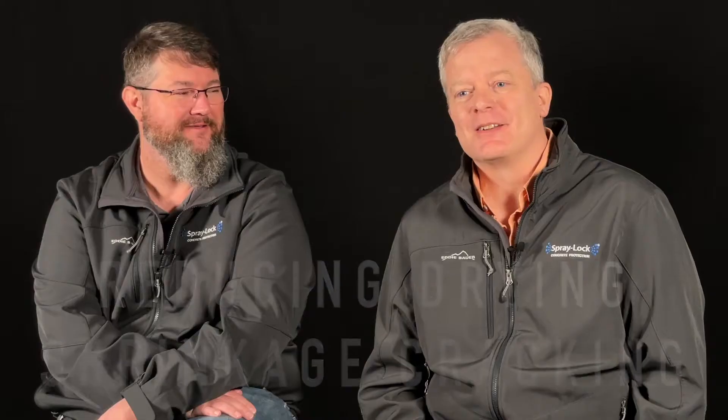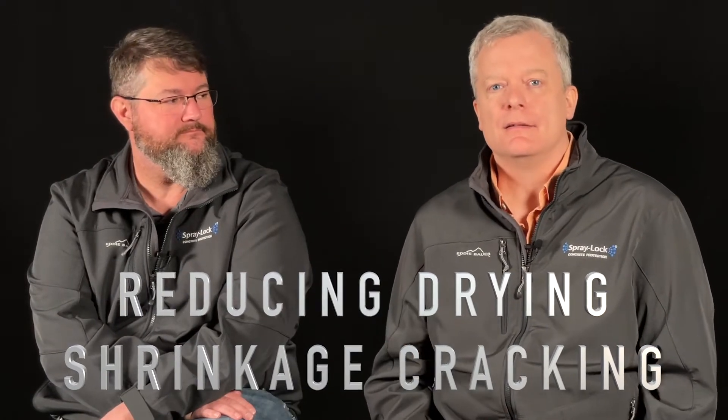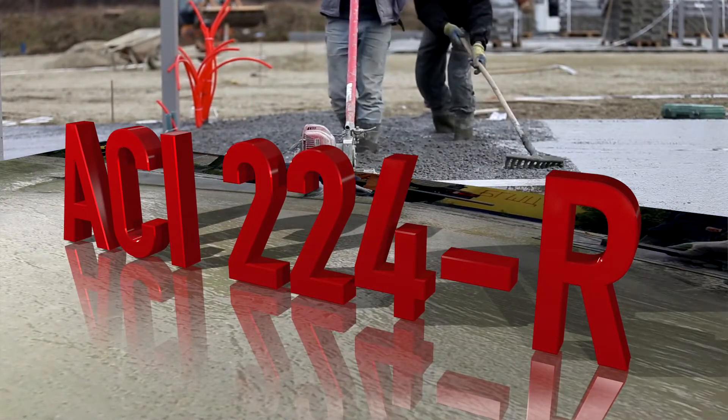We're coming to you today to talk about control of drying shrinkage cracking — how can you better mitigate drying shrinkage cracking or reduce the chances of those awful things happening to your project? Our base document we're really drawing from today is ACI 224R, which is Control of Cracking in Concrete Structures.